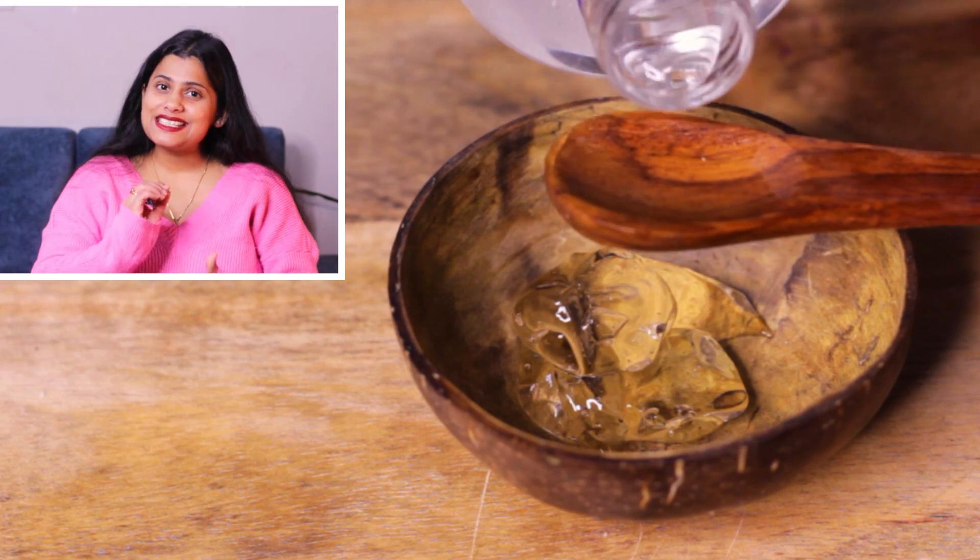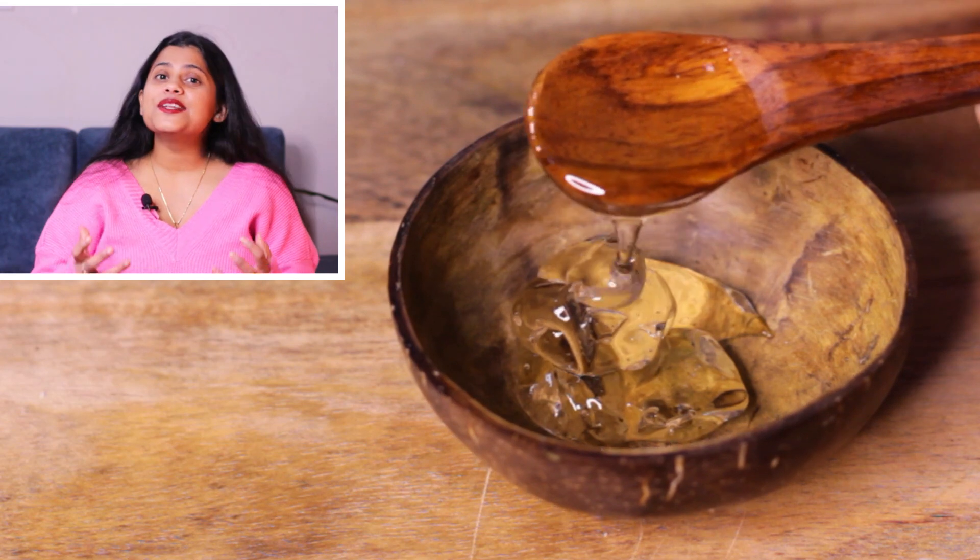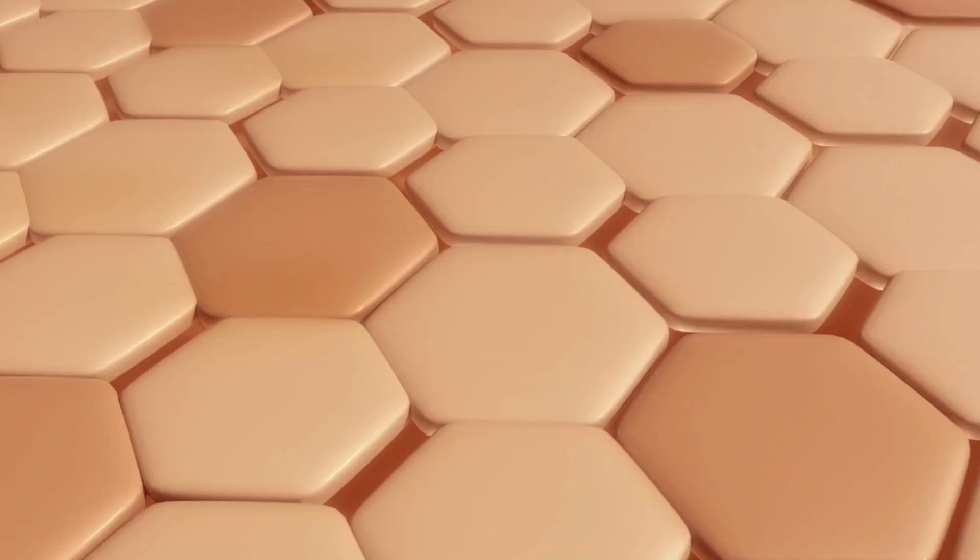Now, I have taken a glass of glycerin. Glycerin has moisturizing properties — it keeps the skin hydrated and locks in moisture for a long time.